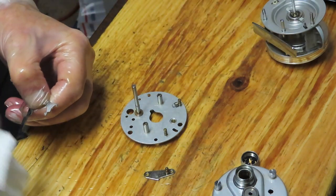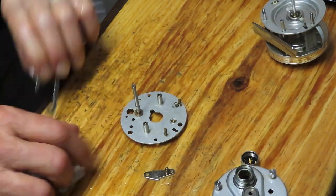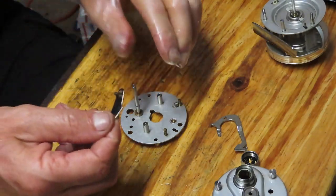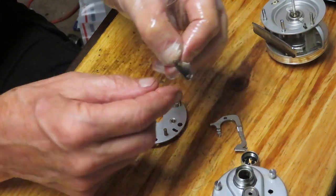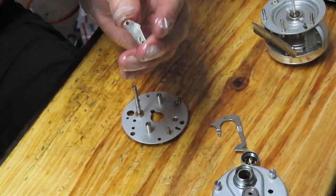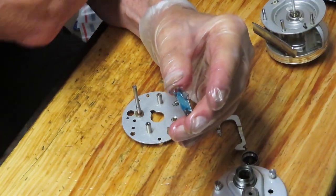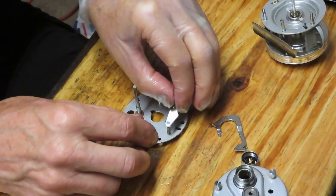Make sure all of this is clean — old dry grease is going to slow down the performance of the reel. To reinstall, there are two sides to the trip assembly: a flat bar and one that has a peak to it. The peak points up, and you can put a very light coat of grease or a splash of oil on there — either is acceptable.